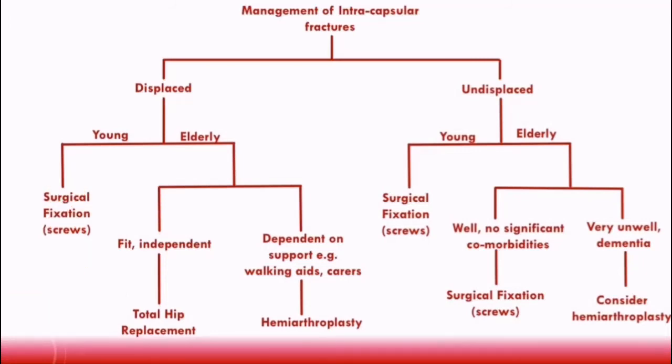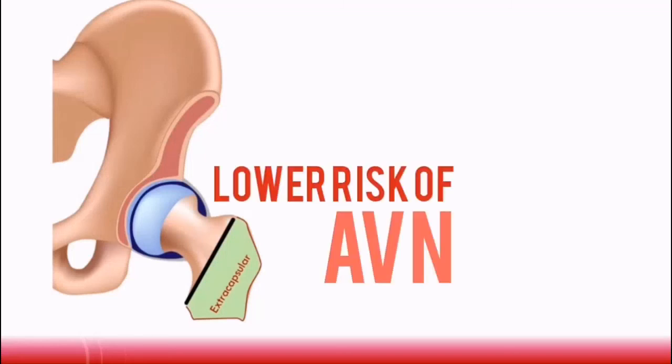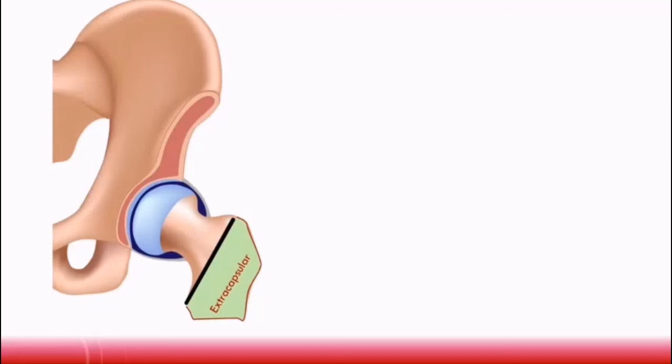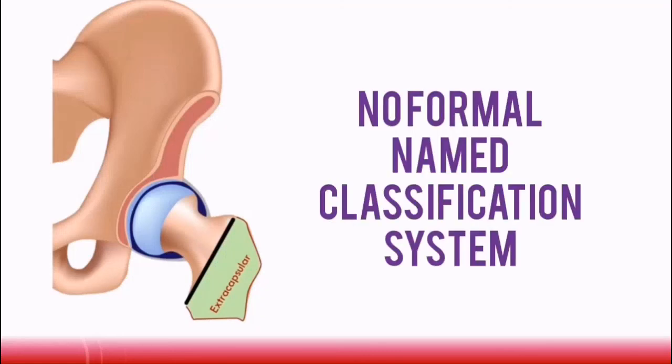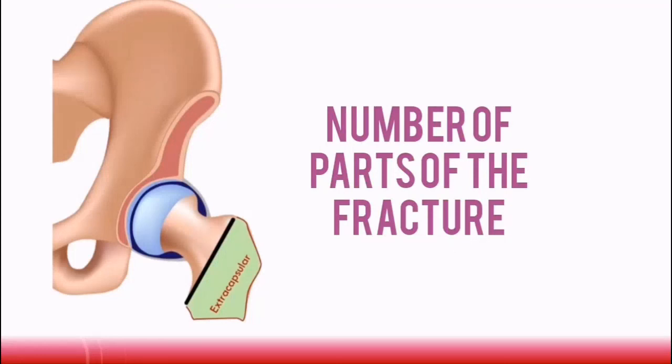That is a summary of the management of intracapsular fractures. Let's now discuss extracapsular fractures. Remember, extracapsular fractures have a lower risk of avascular necrosis compared to intracapsular fractures. There is no formal named classification system for the severity of extracapsular fractures like the Garden's classification, but they can be classified according to the number of parts of the fracture, which helps classify their severity.